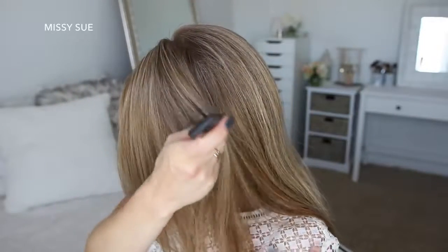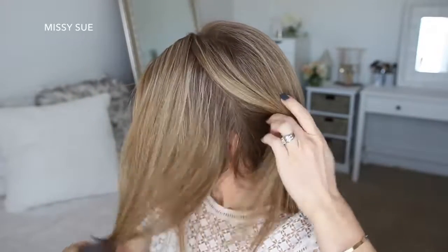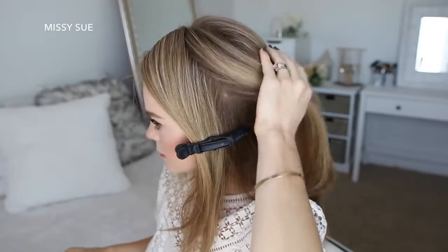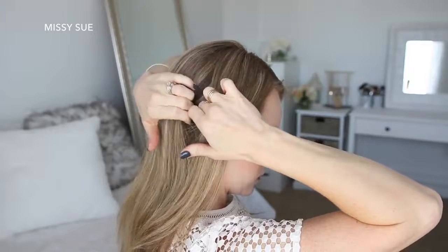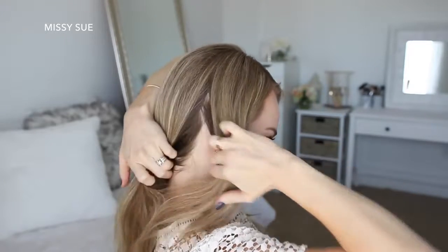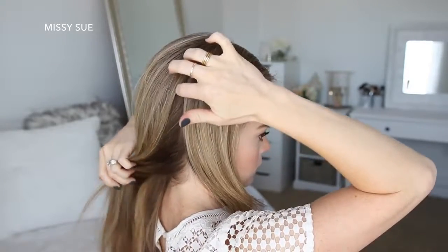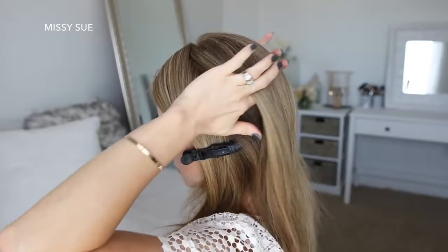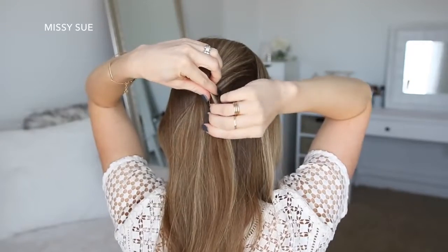With my part on the right side, I'm going to divide out a section of hair on the left side from the part down to the left ear and clip the forward hair out of the way. Now I'm going to divide out a similar section on the right side from the part down to the right ear. Then I'm going to divide out a section of hair at the crown of my head, twist this hair together, and pin it against the back of my head with bobby pins.